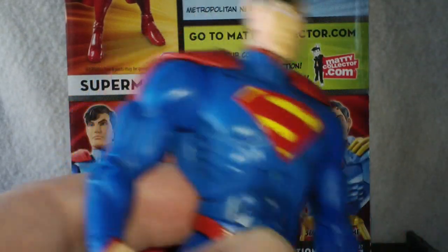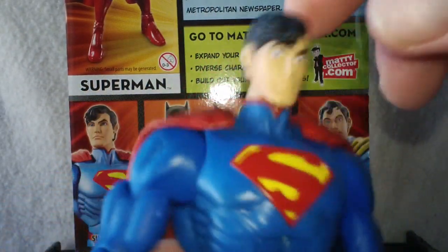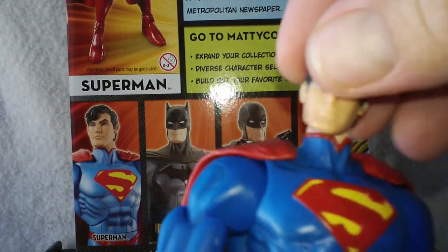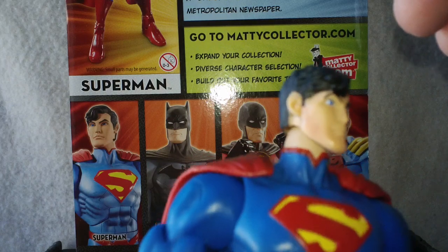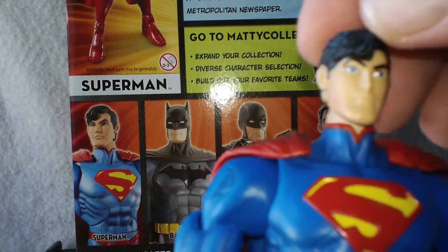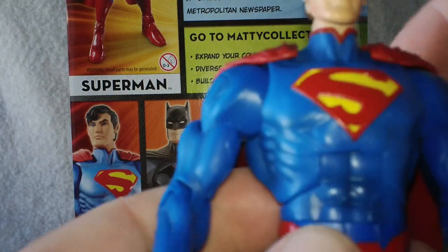Am I going to call Mattel about it? Yeah, you better believe I am. My Superman's head is a little wobbly, as you can kind of see here, but he does stay where you put it. Straight up and down, he does tend to want to dip his head just a little bit.